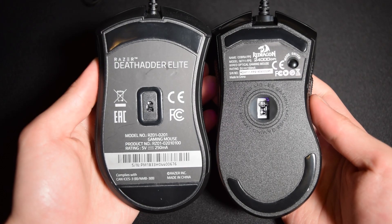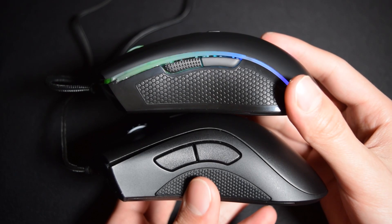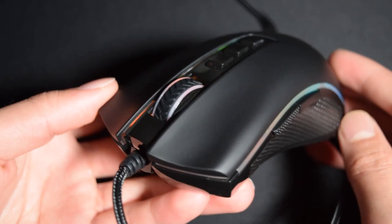Compared to the DeathAdder, it's much narrower, slightly shorter, and has a much smaller hump. It's a very safe shape and should be good for all grip styles, and I think it's best for medium to large hands.